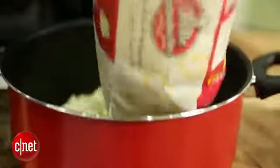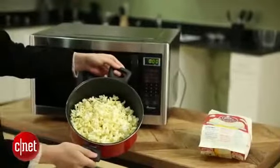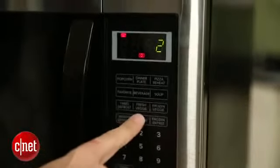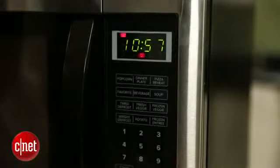If you love movie night or popcorn in general, this is the microwave for you. The other presets work too, but they have a few flaws. The potato preset, for instance, only cooks by number of potatoes — you can cook one potato or two potatoes, but you can't cook by ounces. So if you have a big potato, it might undercook, and if you have a small potato, it might overcook.